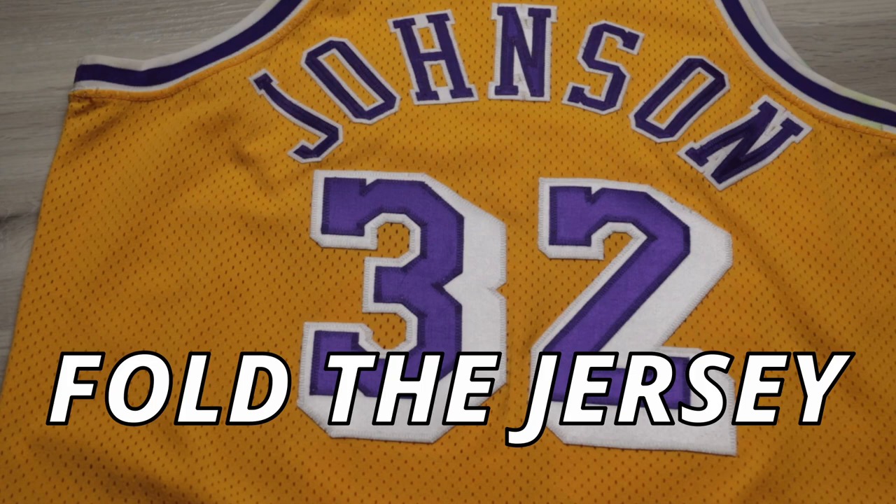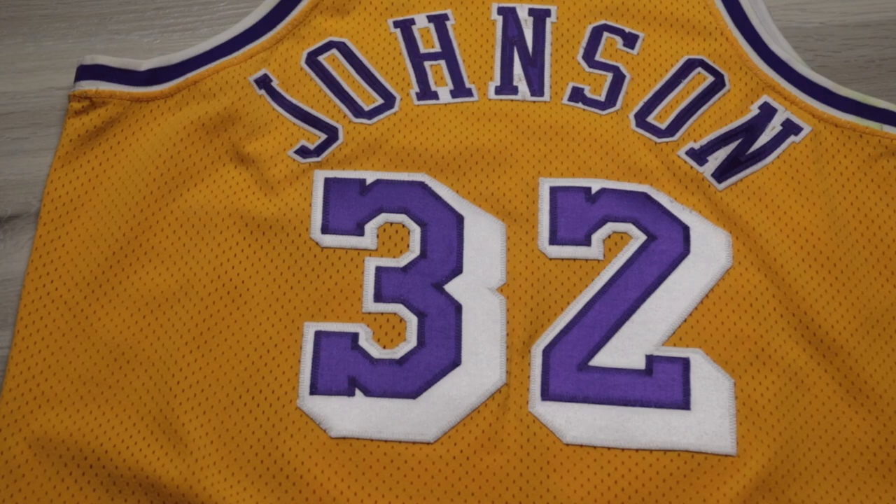Step two is going to be folding the jersey. I'm not going to give a full demonstration on how to fold a jersey — I have a video for each sport on how to fold the jersey, so check those out.